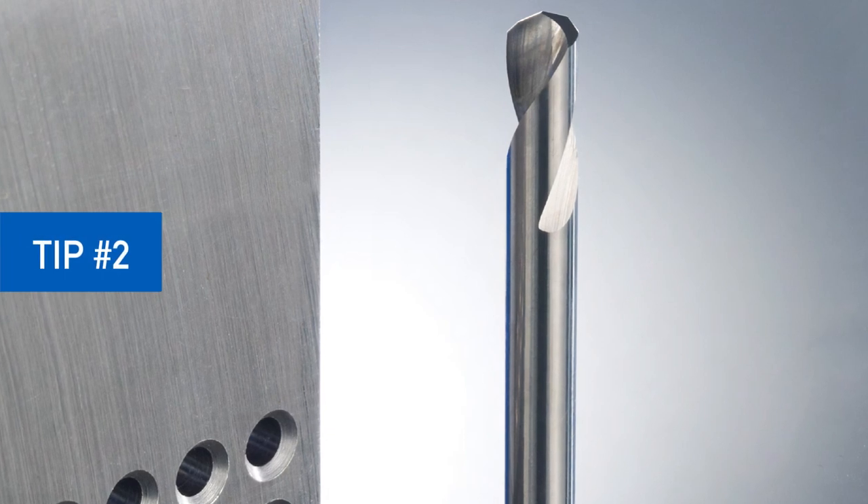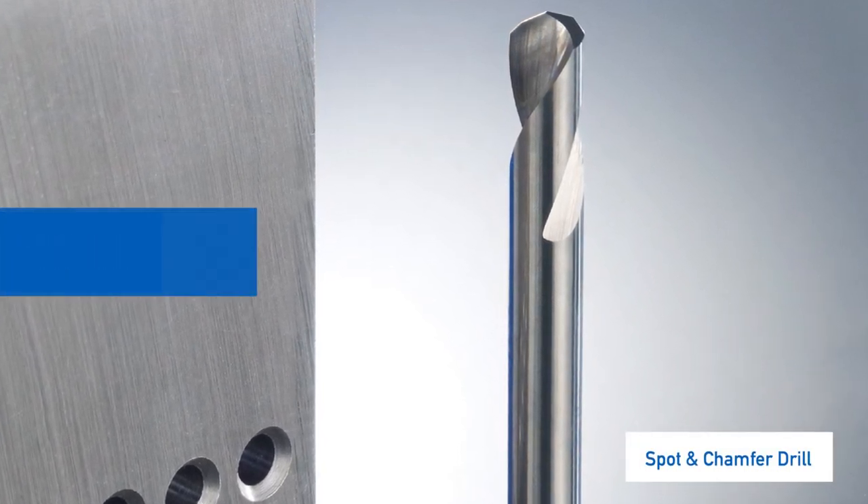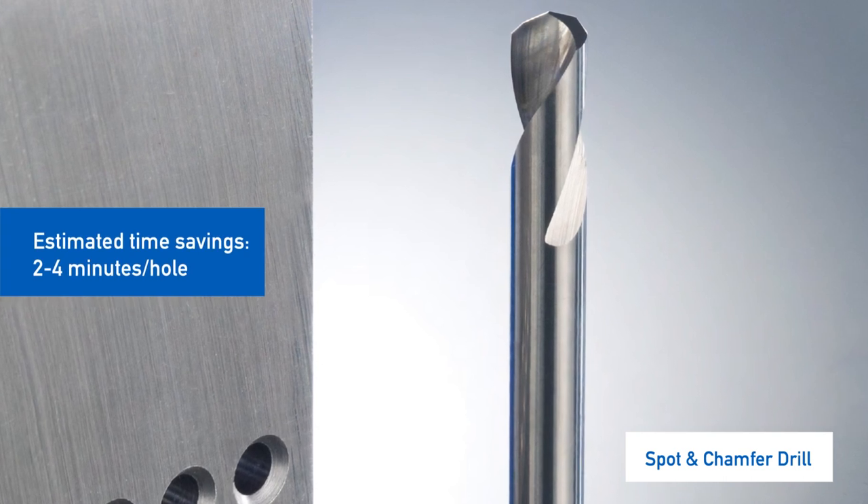If you're spot drilling and chamfering in two separate operations with two different cutters, you can save up to five minutes per hole by using one cutter instead.